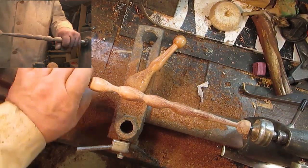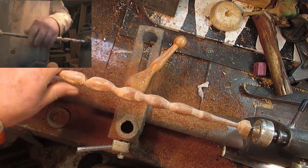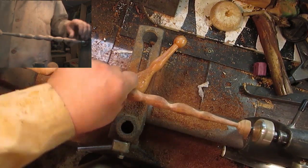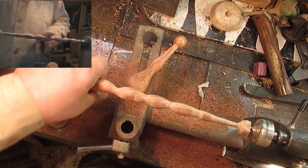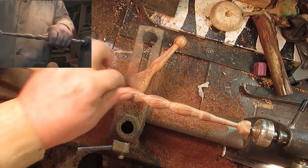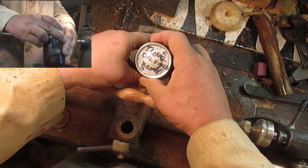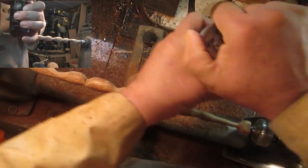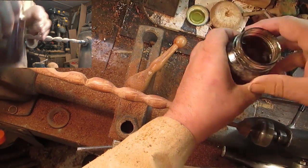Now when Ron came to visit the other day, it was a very rewarding visit for me. I got a really neat piece of pallet wood, and I got a really cool suggestion for making a wand, and I got some of this tung oil, which I have never tried, so let's see what it does.